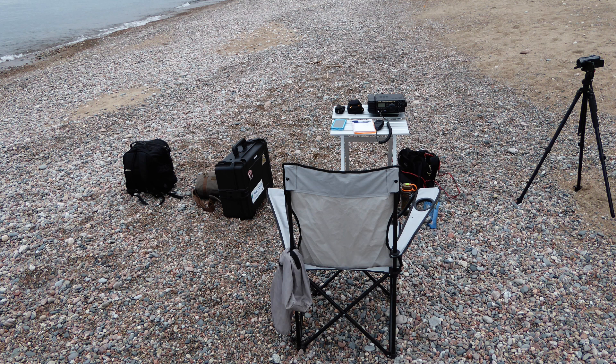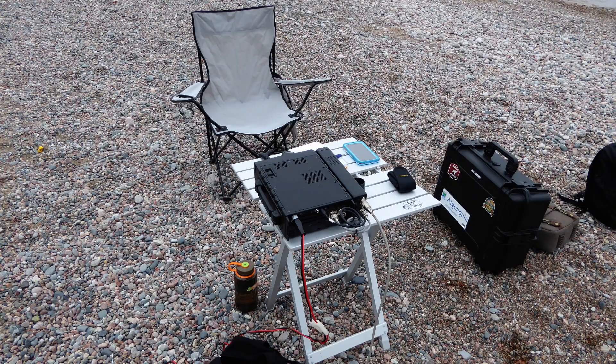I like to bring a compact folding chair and folding table. This may seem like an extremely obvious addition, but if you are heading to a park where you fully expect to find a picnic table, you might neglect to bring these. What will you do if there is no table? Operate from the car? That's no fun.